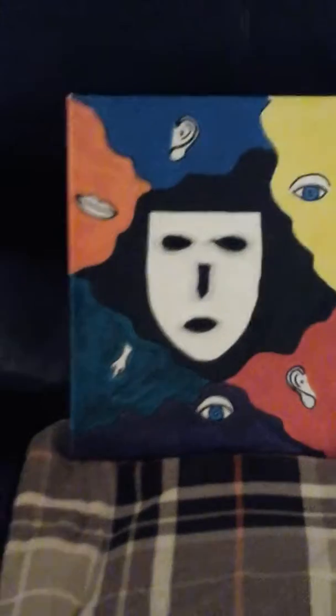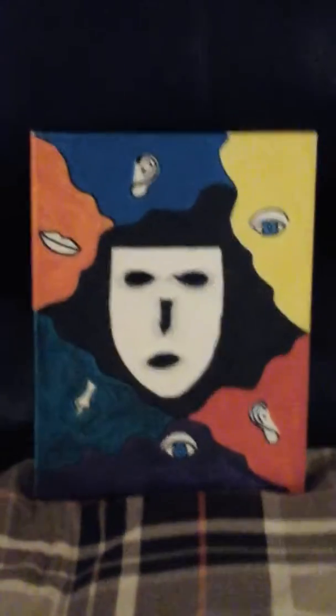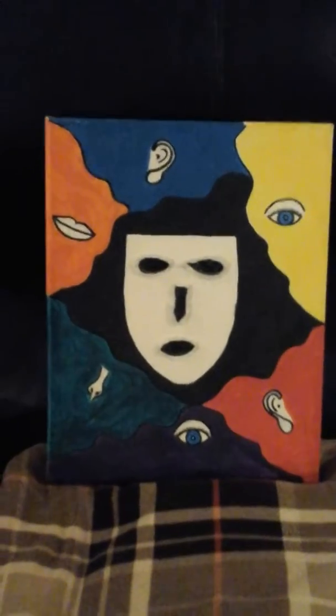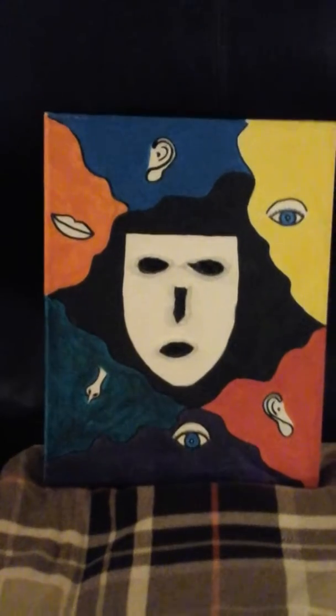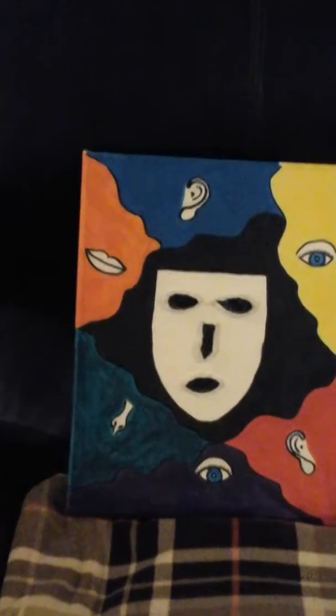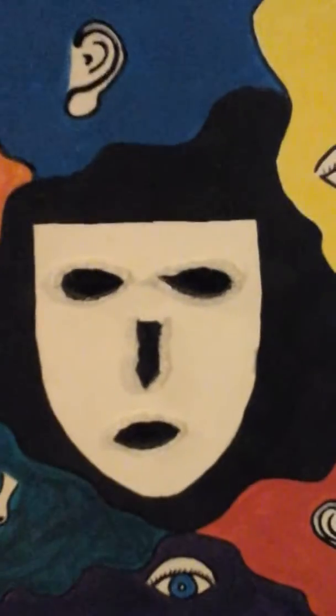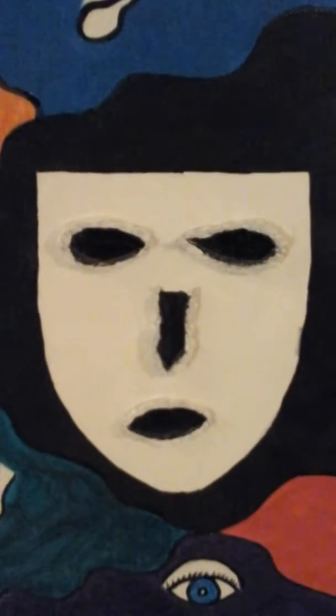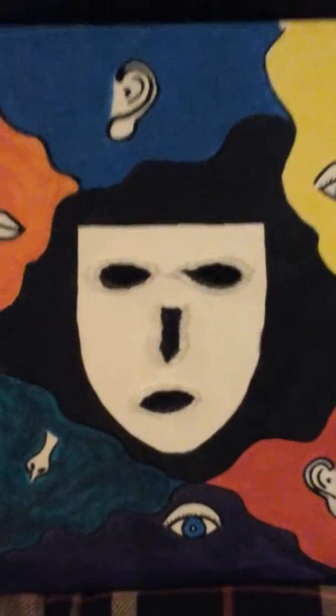And then I have this one down here that I just can't hang up. I had it hung up at one time in my room and the picture really creeps me out. I have the mouth, the nose, and the ears just painted around it, and then I have the cavities of the eyes, nose, and mouth. How I did that — I took aluminum foil, painted it with acrylic paint, and stuck it onto the canvas, and this is what I got.